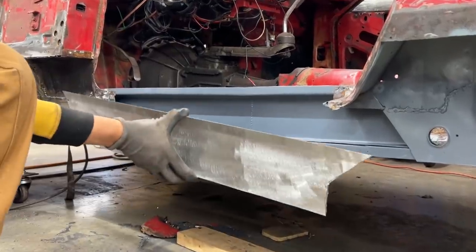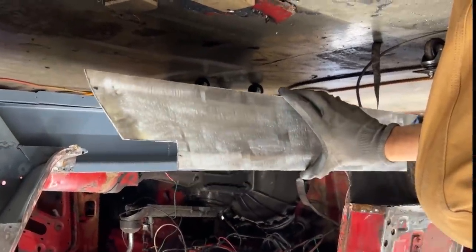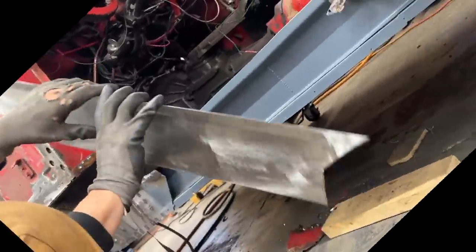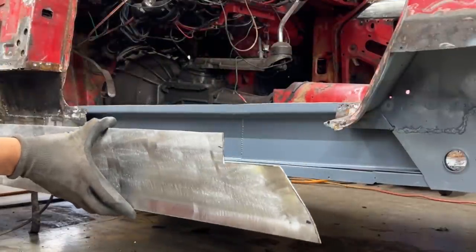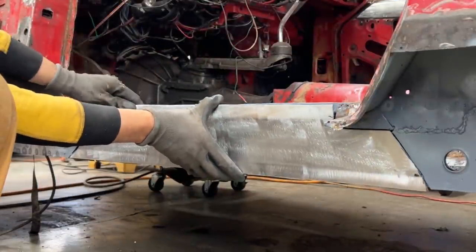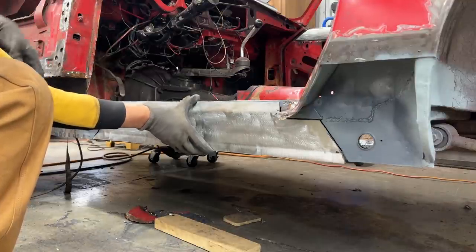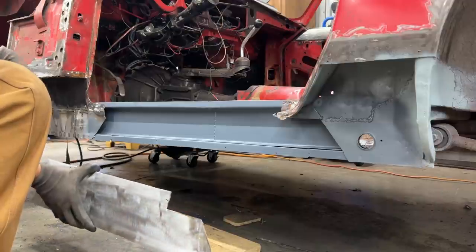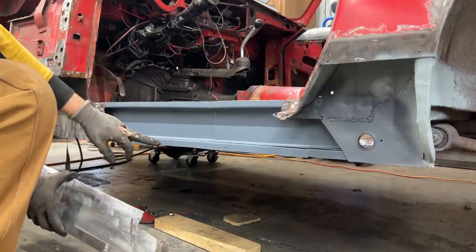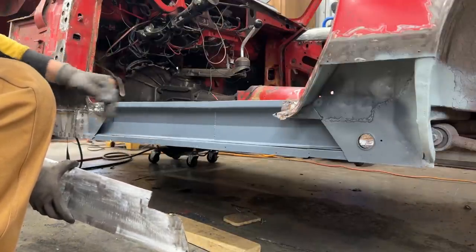All right, so I made this piece — it's upside down. Okay, so that's how it goes. I didn't show you how I made it because there's nothing special about it. Actually, there is something special: if you pay attention to these two flanges, this one is further in and this one is further out — about a quarter inch difference.